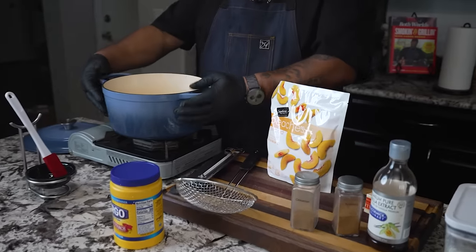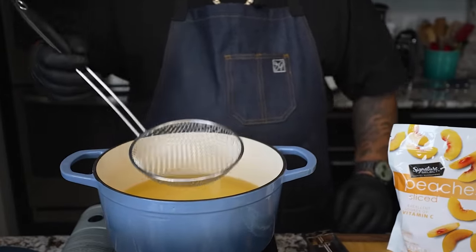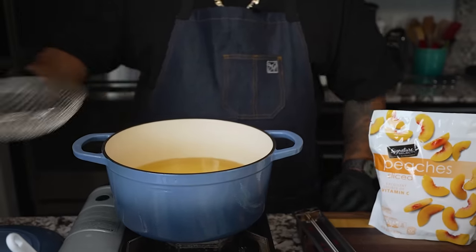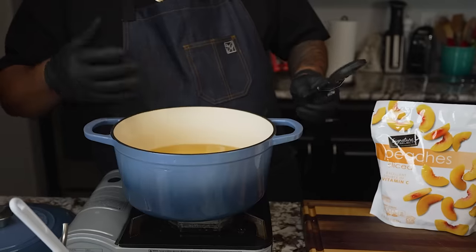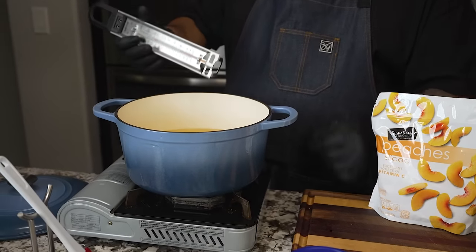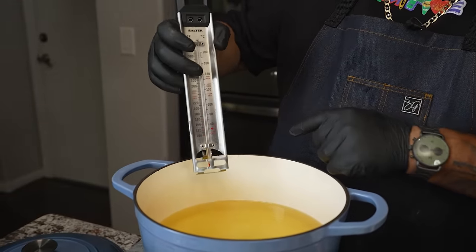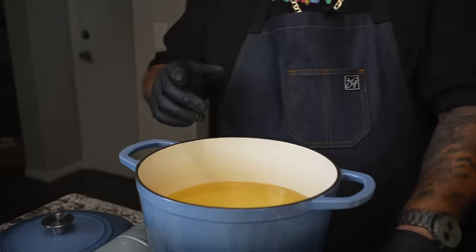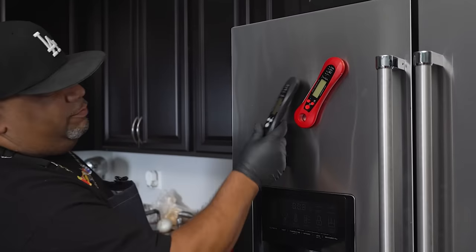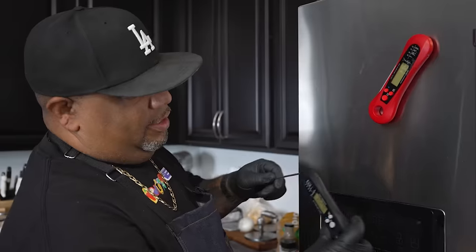Now if you guys come over here, I'm doing it obviously in a Dutch oven. I'm using my little spider right here because this is what we're going to take the egg rolls out in. I got oil in here, but how are we going to come up with the temp? If you have a candy thermometer, these are perfect. You can see it's built to be on the pot. You clip it here, drop it down in there, and this will get you your temperature. Or you can use one of these meat thermometers — either or.